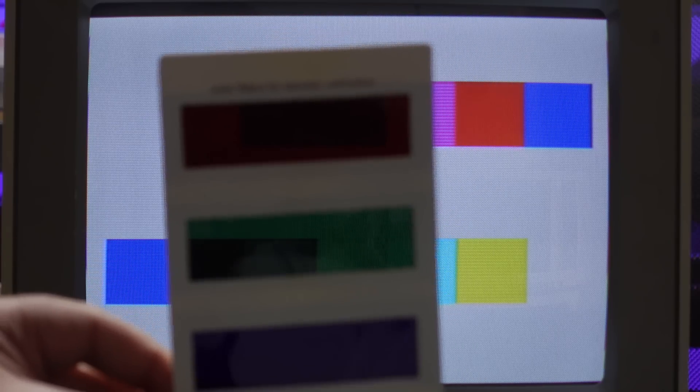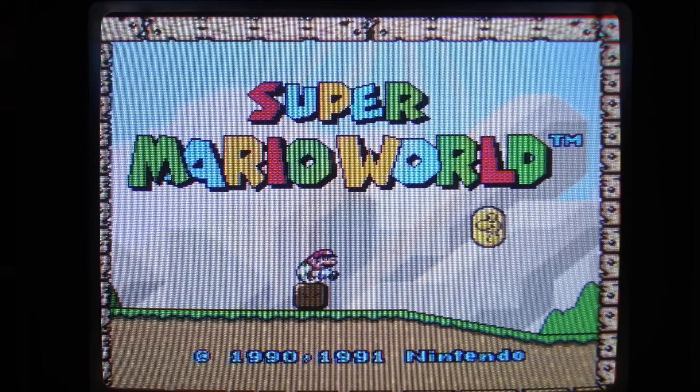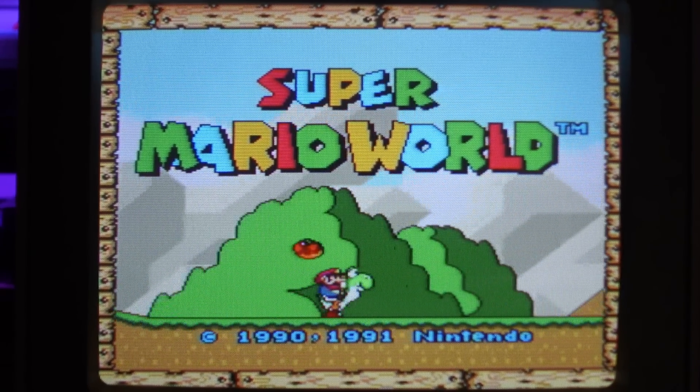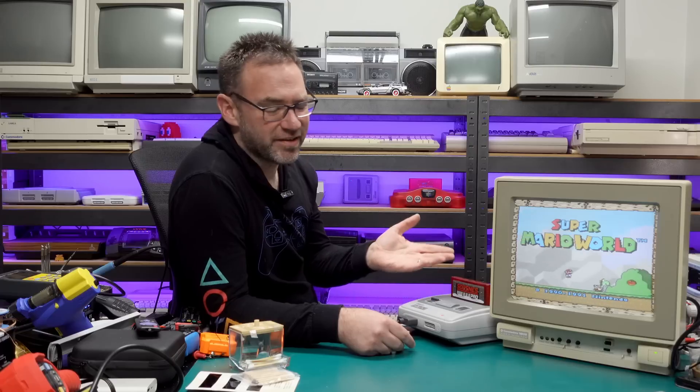The Super Nintendo doesn't have perfectly accurate colors for this test either. Let's back out of this and see what it looks like — that looks pretty damn good. Let me bring up a comparison to what it looked like before we started and what it looks like now — I'm pretty happy with that. I think that's as good as this CRT is going to get. It's not a model I'd recommend seeking out — you're much better off looking for a 1084 if you want a Commodore monitor — but in saying that, it looks all right.